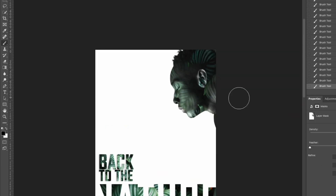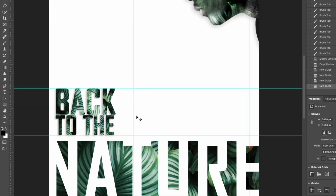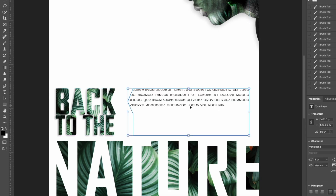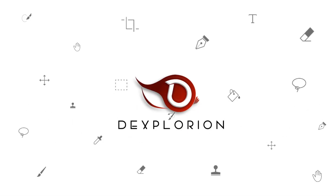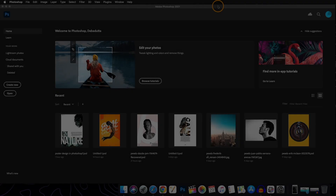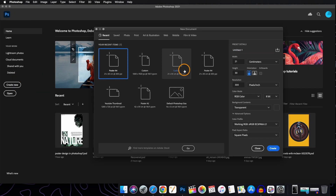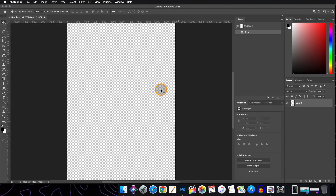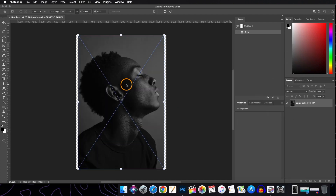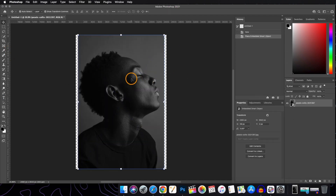Today we will be creating this illustration and I will guide you through the whole step-by-step process. So without wasting any more time, let's start working. We'll be starting off by creating a new document and selecting our canvas, which will be A4 size. Now we'll be dragging our image with the subject onto it.